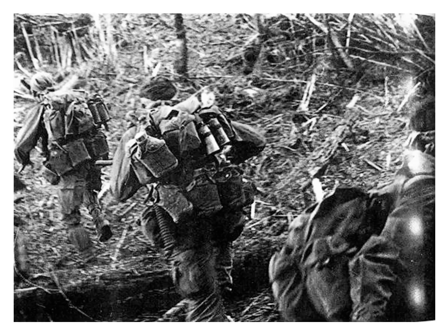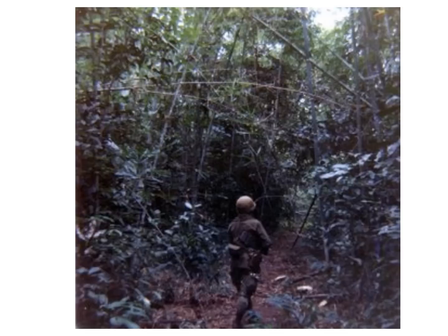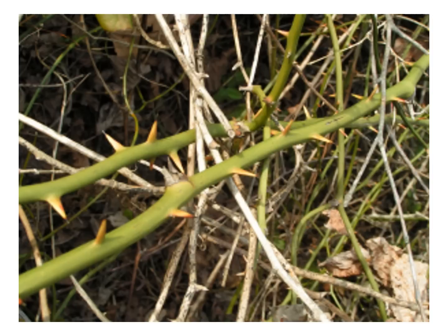Jungle terrain was extremely difficult to hump through. Foliage grew so close together and thick that point men exhausted themselves cutting small corridors through the dense vegetation for those following. When cutting trails, point was rotated every half hour between three or four men. It was also a time when a soldier was most vulnerable — his entire focus was in clearing a path and not looking for enemy soldiers. These are called wait-a-minute vines; they had thick thorns which latched onto rucksacks and snagged around outstretched arms, stopping us dead and requiring the guy behind to unsnag them so the column could get going again.